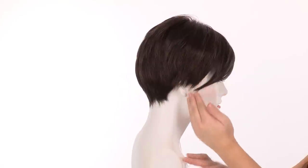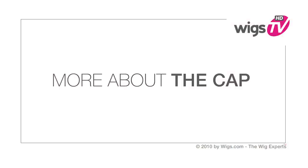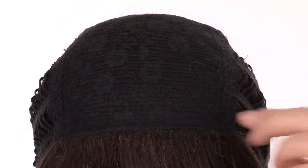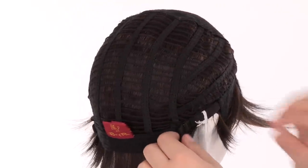This cut is very modern, very European. It's a great style for anybody, any age, or any face shape. The closed flower net top is durable and helps maintain the style. The openings on the sides and back allow air to come through for coolness. You can adjust the cap size up to half an inch with the adjustable pull straps.